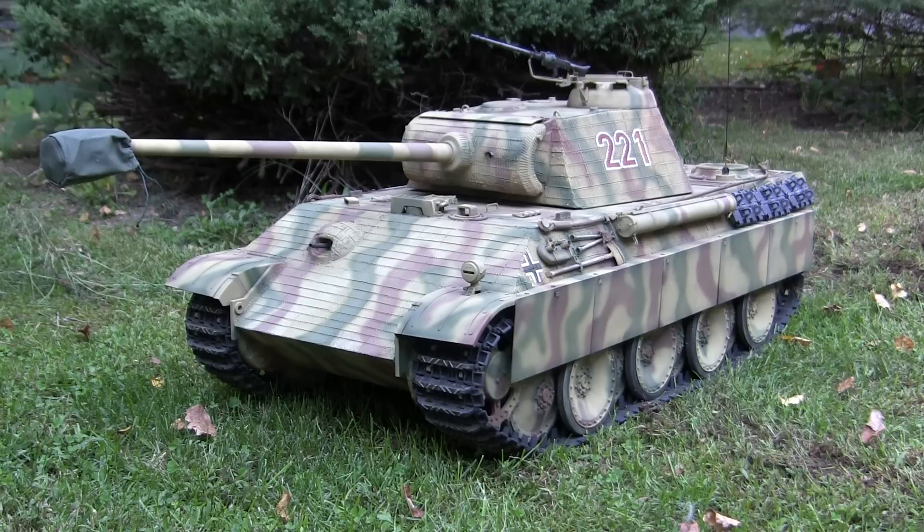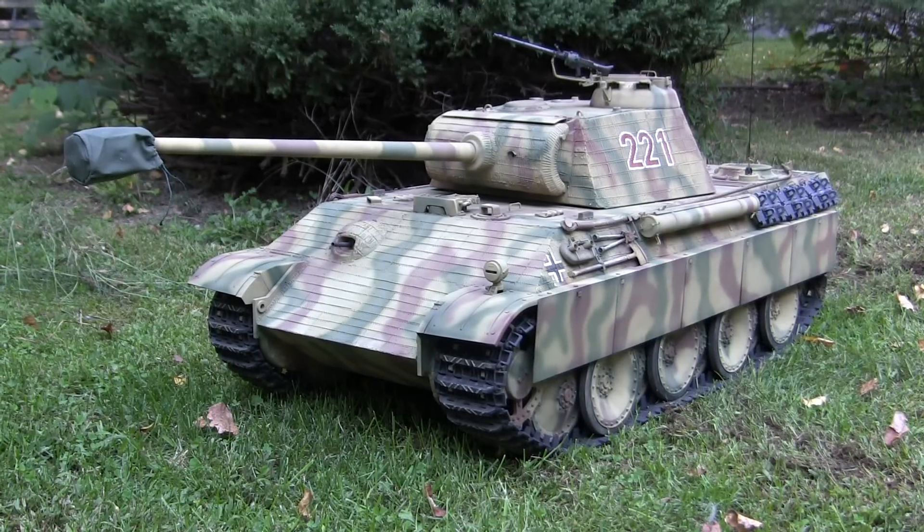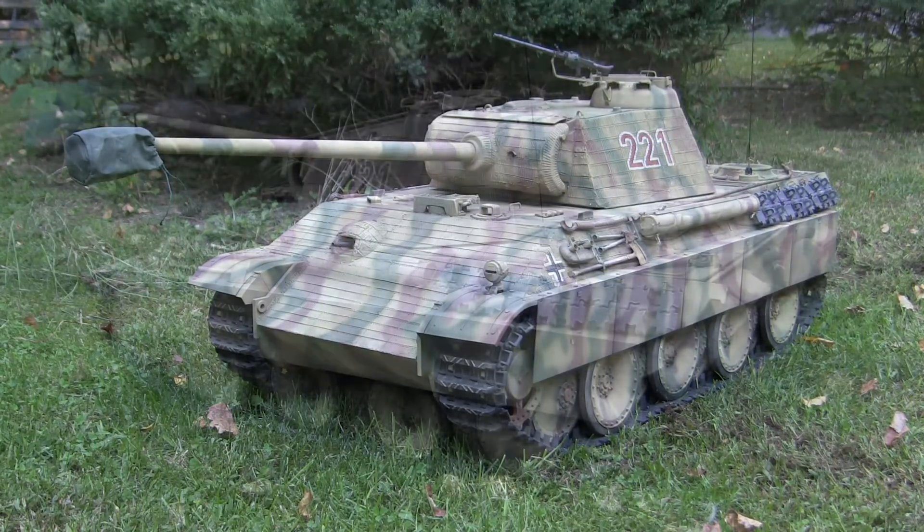Hello all, this is John from EastCoastArmory.com, and I'm here today with an end-of-project video for this 1:6 scale Armortech Radio Control Panther Ausf. G. Since the last video, the last of the model's details have been added, and the model is now fully complete and is ready to be delivered to the client. We will be going over these last additions to the model in this video.